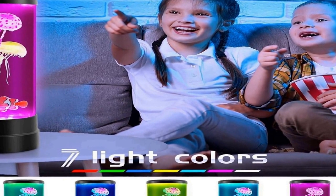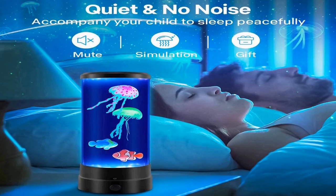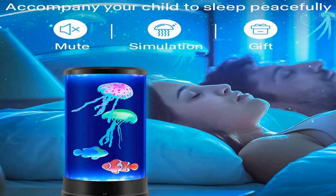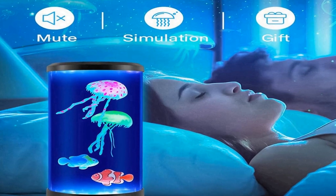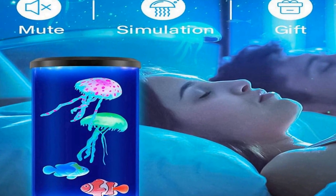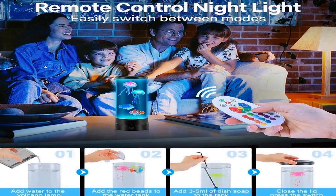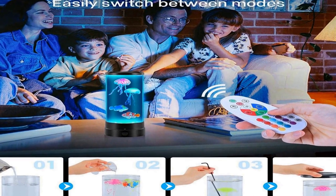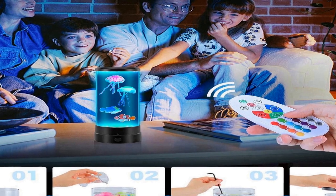Powered by either USB or batteries, it's a versatile and portable piece of decor that can easily find a place in kids' rooms, bedrooms, home offices, or on your desk. The lifelike jellyfish movements give the impression of a real aquarium without the hassle of maintenance. The gentle transitions between 16 different colors add a touch of whimsy and creativity to your interior decor.